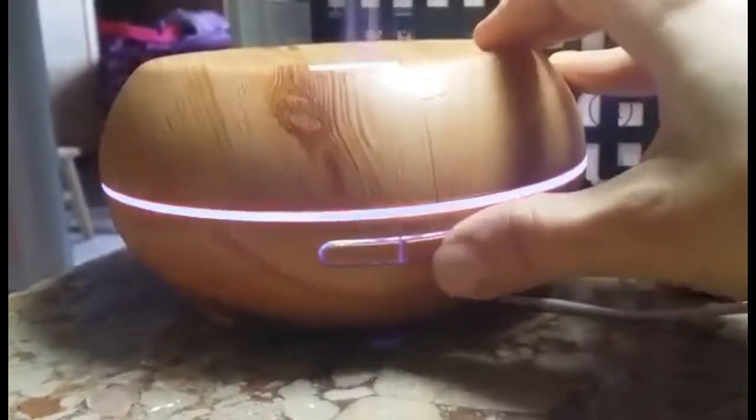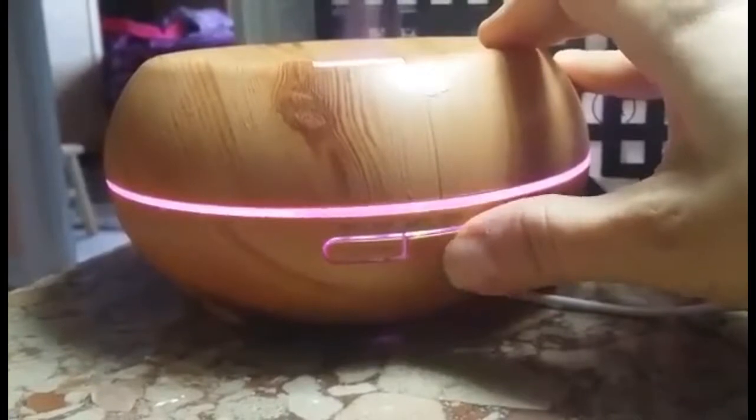Right now it's on the one hour. Push it again, it goes to three, six, and the constant on.